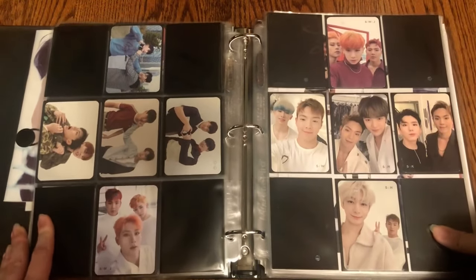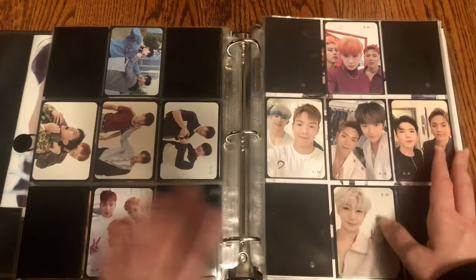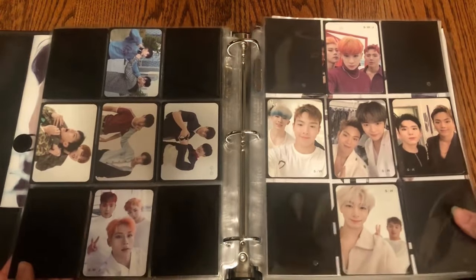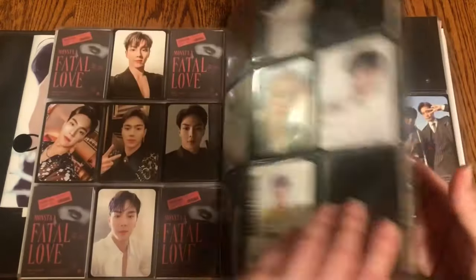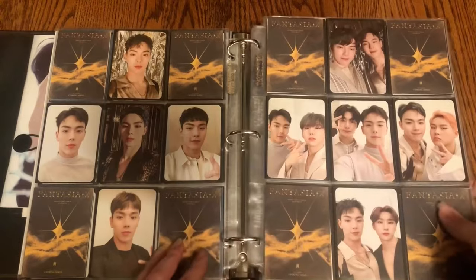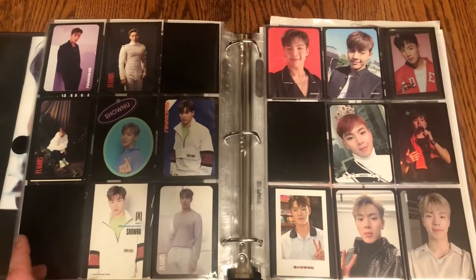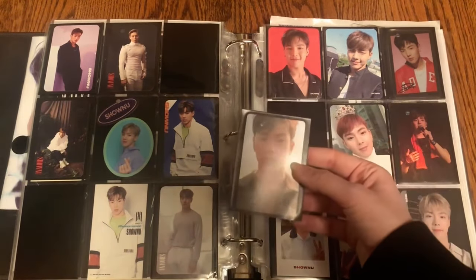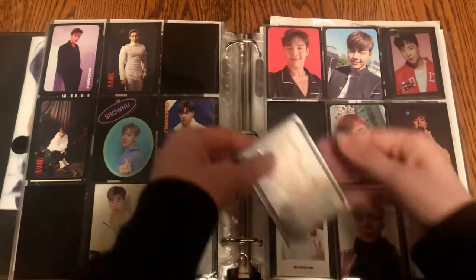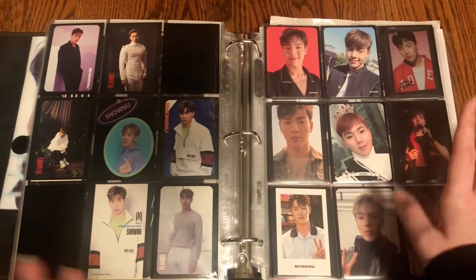I now have 10 of his unit cards. There's still plenty more, but I'm not really in a rush to collect these — I just buy them when I see them for good prices. I also have his five from Fantasia. For other inclusions, I have one of his photo cards from one of the older Season's Greetings that Monsta X had — I don't recall which year. I decided to put it right there, so now this card is in the middle.